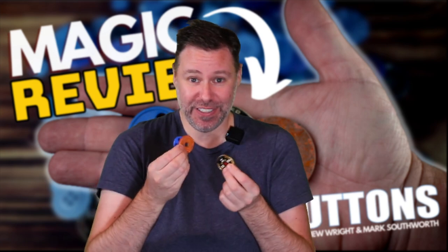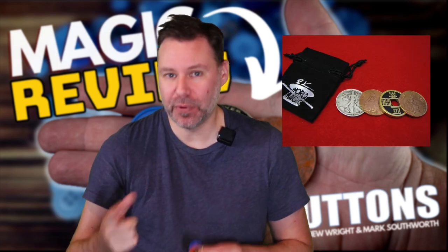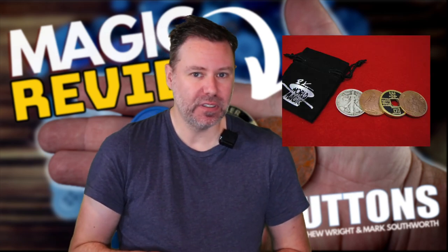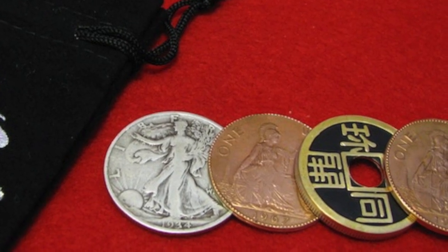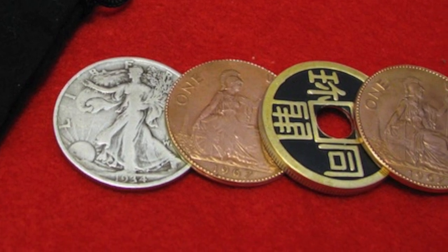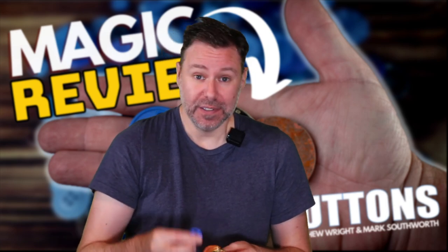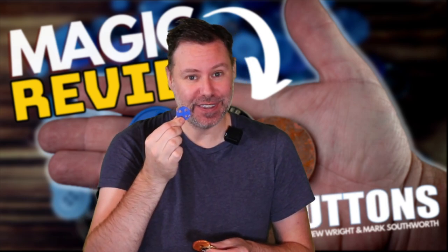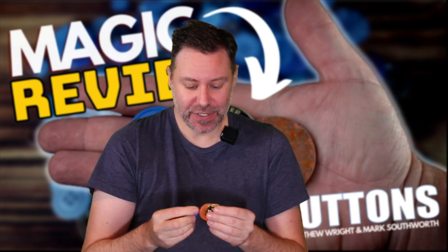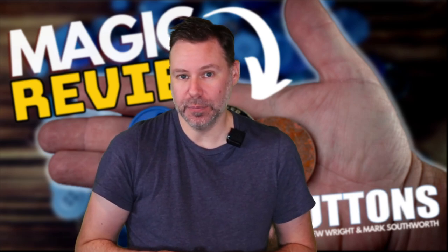So what is this brand new set and what does it let you do? Well, this is based on the classic copper silver brass routine, which is typically done with three coins that are the same size - they look different, like a half dollar, Chinese coin, and usually something like a copper coin. Now with this, you've got three totally different looking things: a button, a washer with a hole in it, and a lucky poker coin. So right away the contrast - that's a win - makes this feel even more impossible in my opinion.